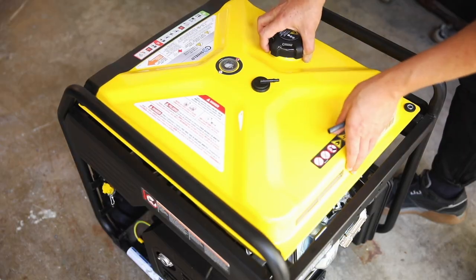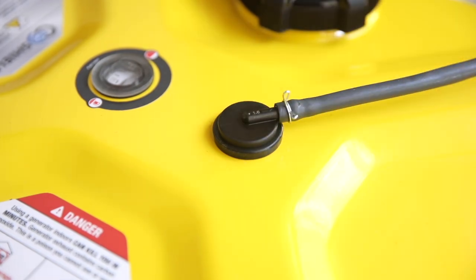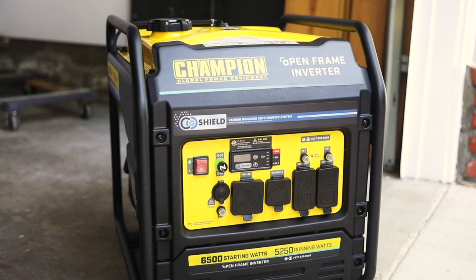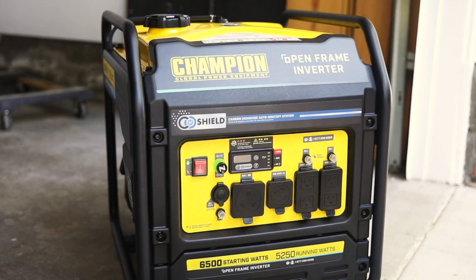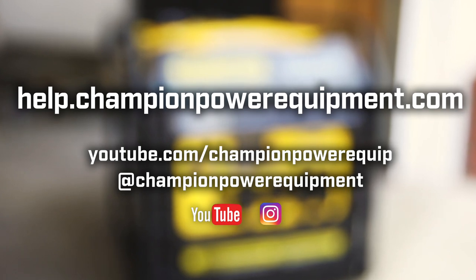Then replace the fuel tank, tighten the four bolts, replace the fuel vent line, replace the fuel line and secure the hose clip. Reverse these steps to convert your unit back to bonded neutral. For more help guides, visit the Champion Help Center at help.championpowerequipment.com.